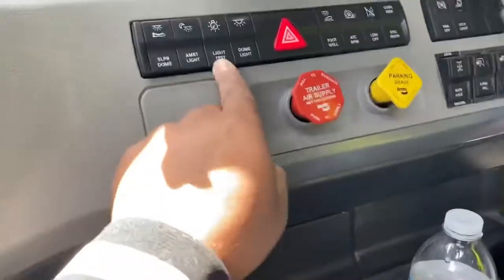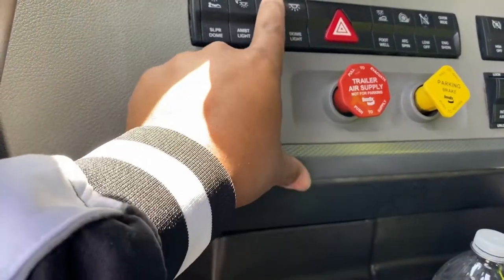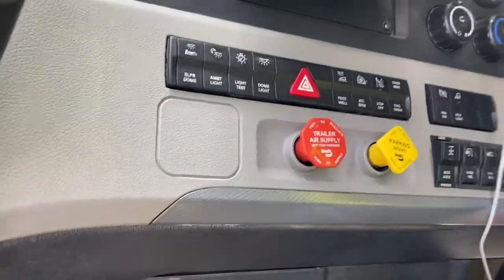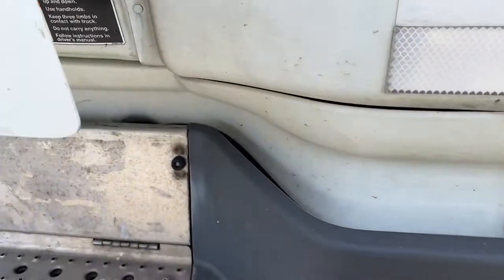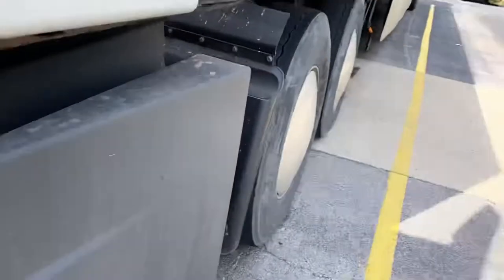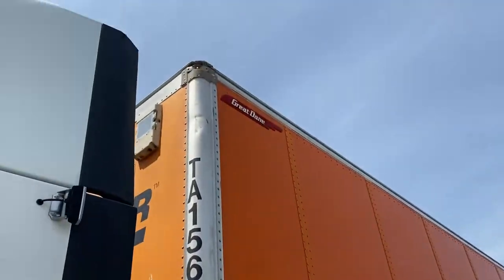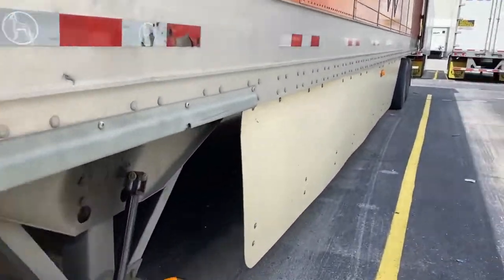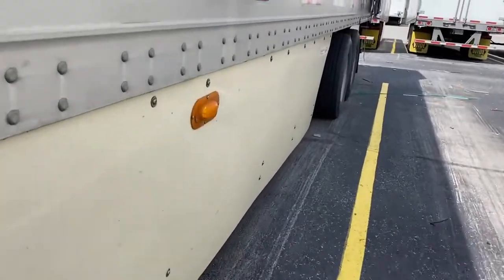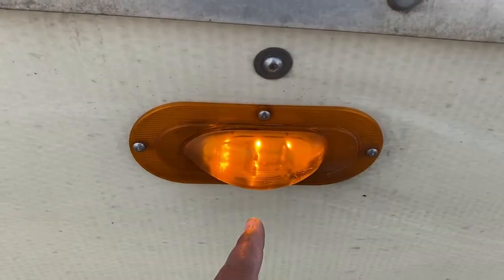I don't know about your truck, but my truck has a test light. You turn that off, and when you put the test light on, it tests all the lights for you. All the lights are checked for you. Check here — that light is working over there, and there you go, it's working.